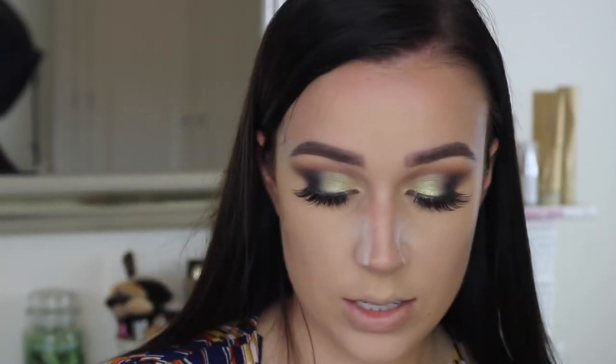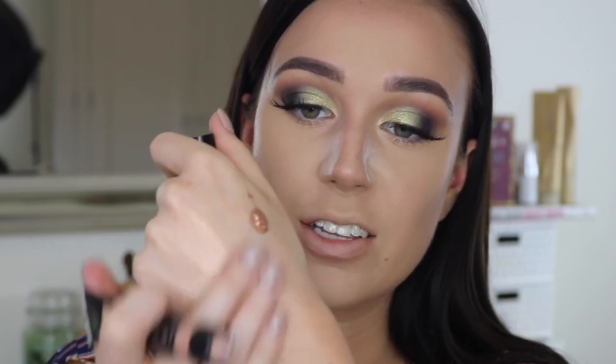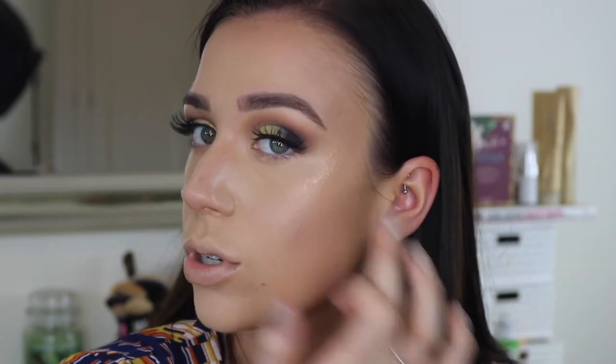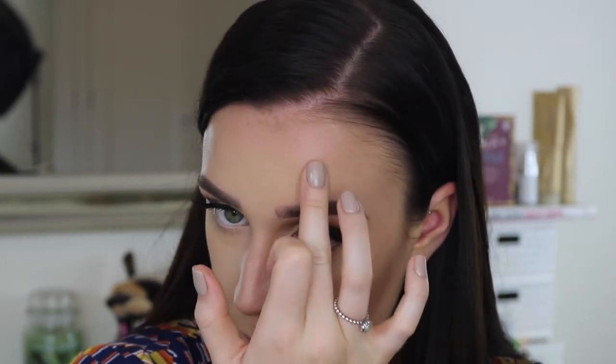Before I set the rest of my face, I'm going to use the Anastasia Liquid Glow in the shade Peach Fizz. This shade is amazing — look how shiny that is. It's a really, really lovely peach colour. I'm just going to pop that on the cheekbones, using my finger first because I feel like you have more control. I'm taking it round in a C shape, popping a little bit up here and then blending it up.